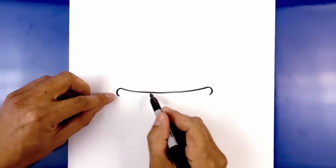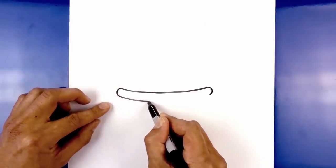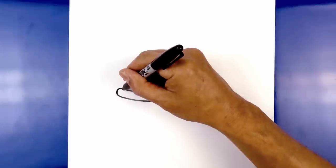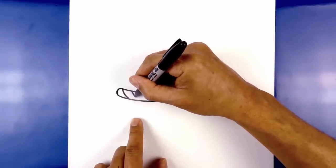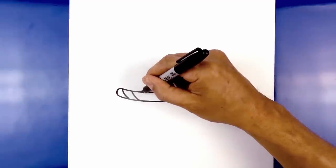Now let's connect these two points with that same curve we have on top. We start on the left and leave an even space gap all the way across. Now we're going to add a rope texture on the inside. Starting at the top on the right, draw a curve that comes down and across towards the right, leave a gap, and draw that same curve coming down and across. Repeat this all the way over towards the right side.